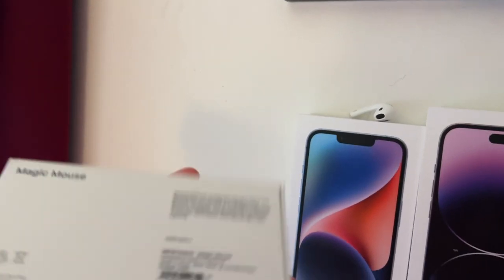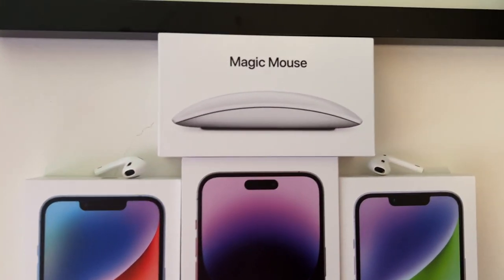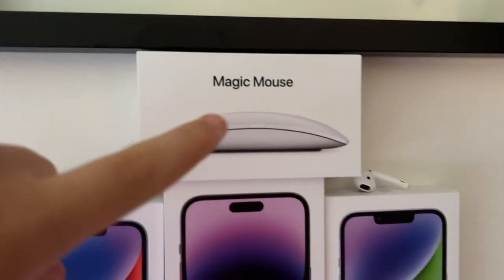This is a Magic Mouse 2 for my MacBook. I have an unboxing video of it linked in the description. I don't use it very often and don't really have any complaints with it. And no, I don't care about the charging port being on the bottom.